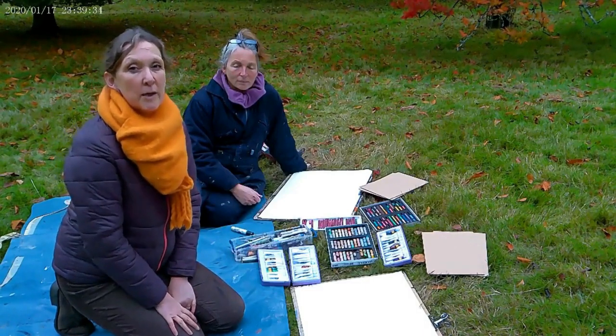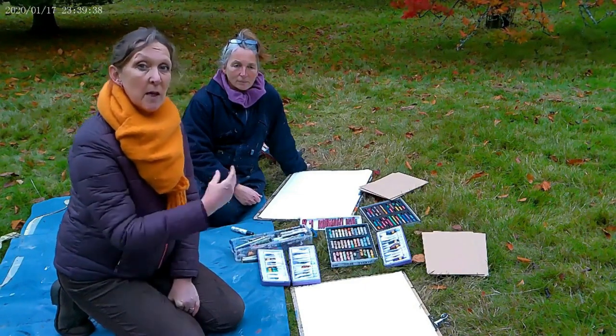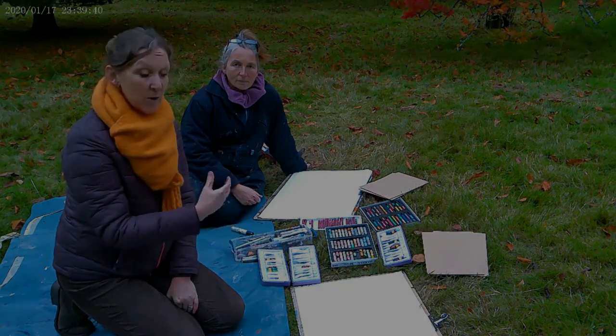We'd like to get you to do a slightly different exercise, bringing colour back in. We've only done colour by writing it down, but we'd like you now to actually use some colour.